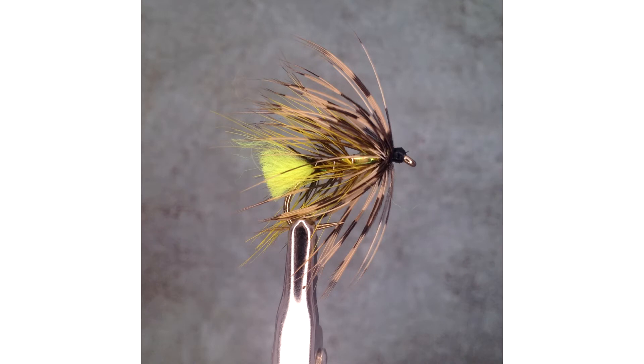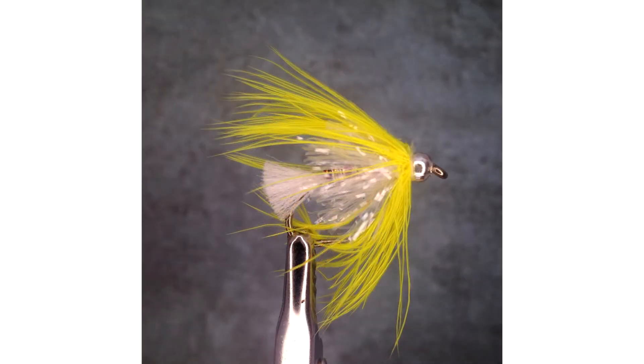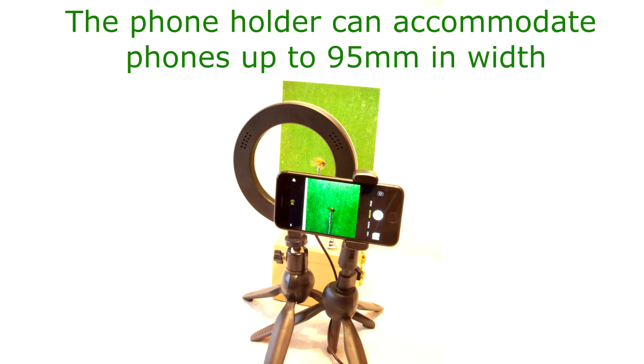Yes, you can get a good image using your old phone. Take a look at these two images — both were taken with a 2013 iPhone 5c and the fly tying photography kit. Two great images for a phone of this age. Now you can take images like these every time.